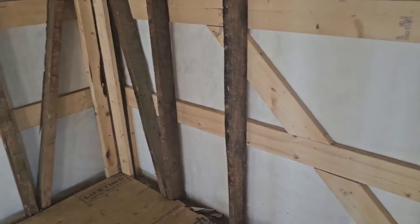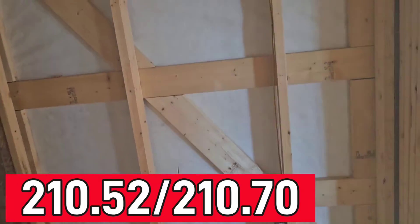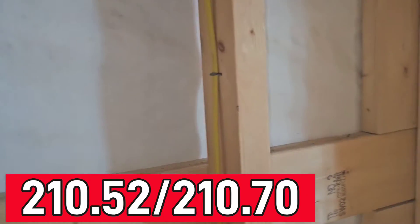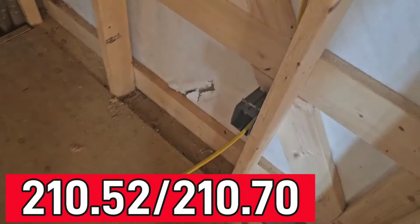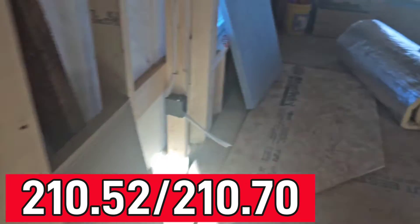Now here we are in the closet. Do you have to have a light in the closet? Do you have to have a receptacle? That's a great question, but when we look at these codes here we find out that the answer is no. So we're actually not required to have that receptacle at all, but it is a great option for a modern home.